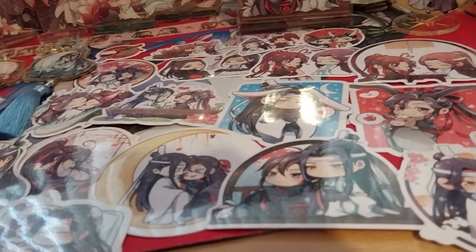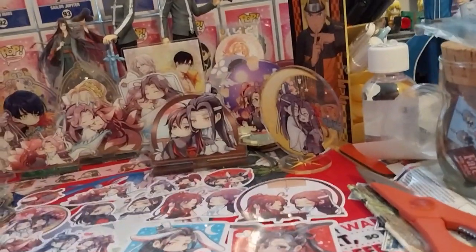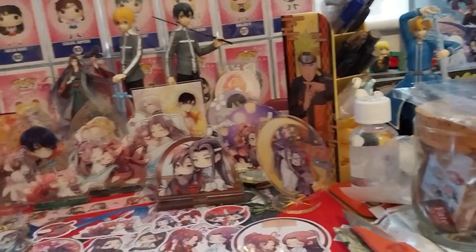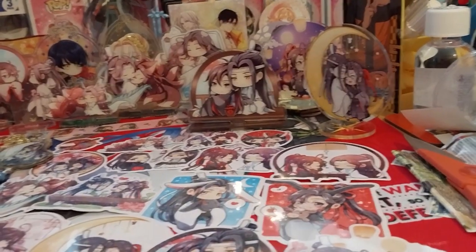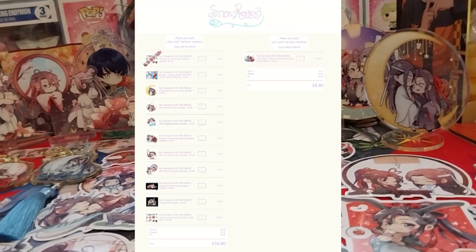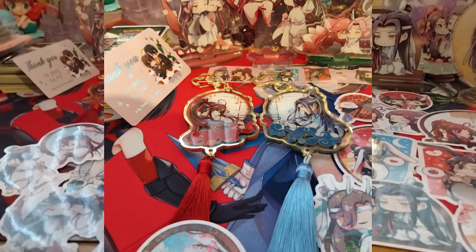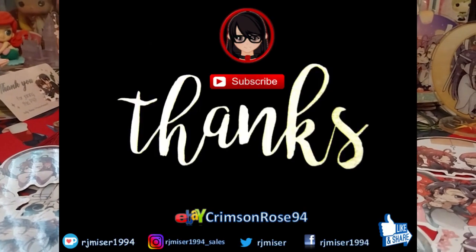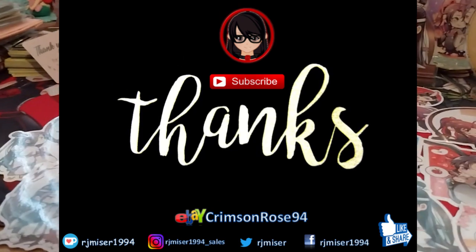I really should get a shelf soon — like real soon. I mean, I started clearing space because I need to move that stuff. Acrylic standies take up less room than figures, so I should be able to fit more on a shelf. Most of my acrylic standies are still in a box I haven't opened yet. Anyway, I should stop waffling — thank you for watching, like and subscribe for more, and hit the notification bell. Over and out — just look at all those goodies, I gotta put them away!